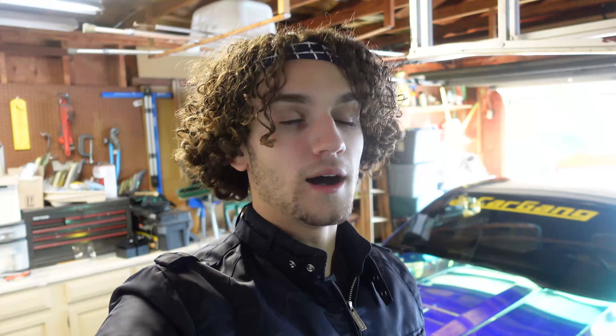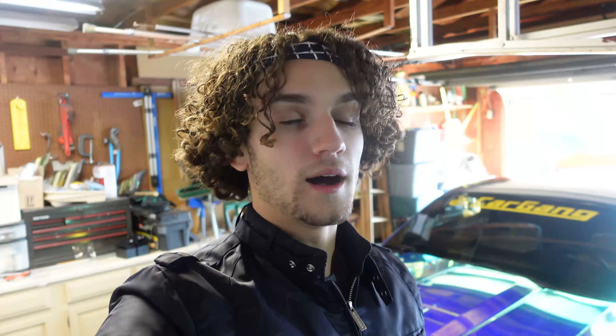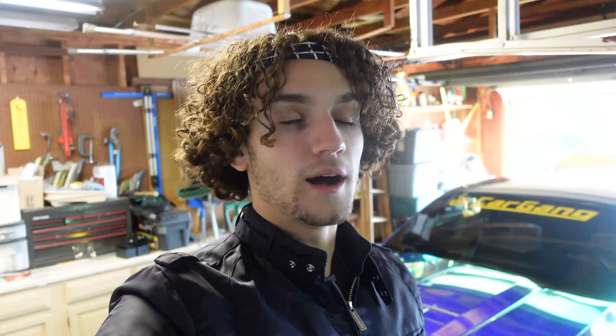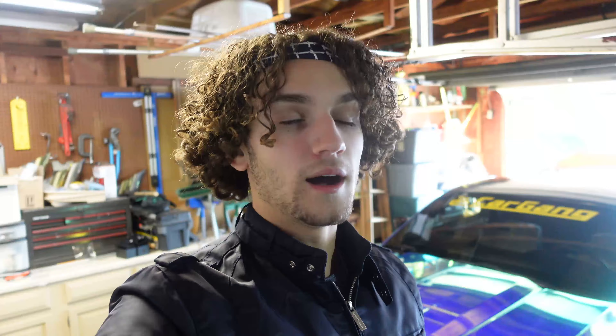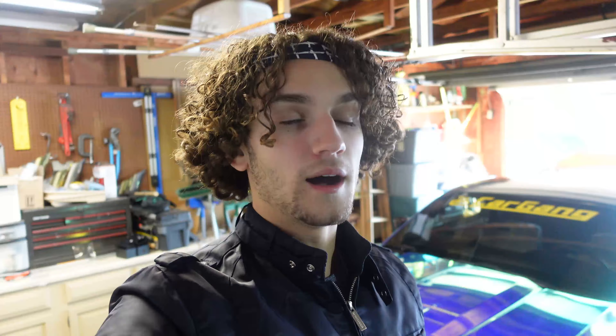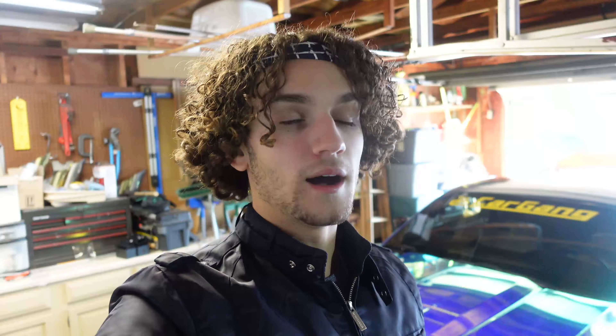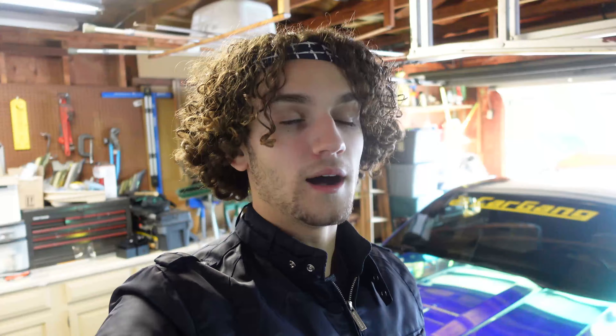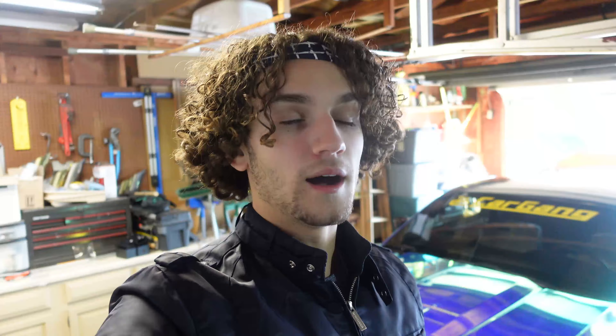This is my first time ceramic coating a vehicle so don't expect everything to be perfect. One of the most important parts about ceramic coating is prepping the vehicle — same as painting or wrapping. With a wrap, all I have to do is wash it. But when you have paint, like the BMW's paint, you'd have to wash it, then clay bar it, then prep the panels with alcohol. You've got to do a lot of work to prep painted surfaces.